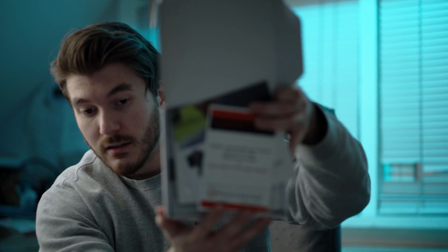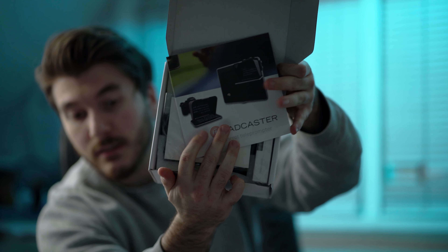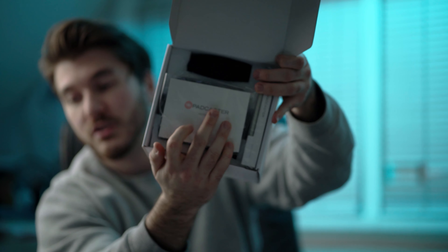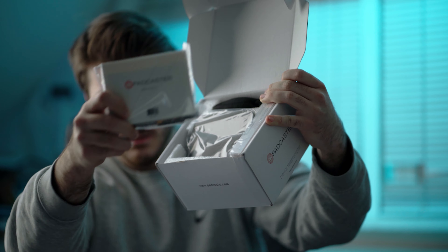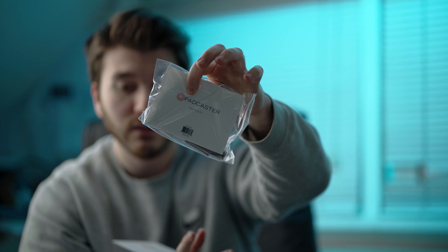Let's open this up. First, here we go — we got the warranty, if you don't care. The Padcaster instructions — we're not going to read the instructions, of course not. And we got a cleaning kit, so clean your lenses before you put this thing on your camera.